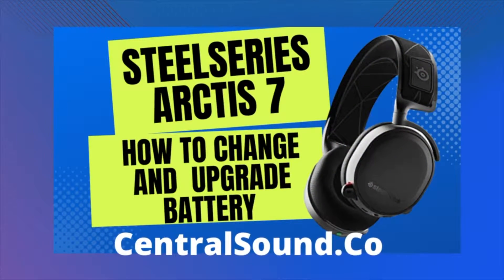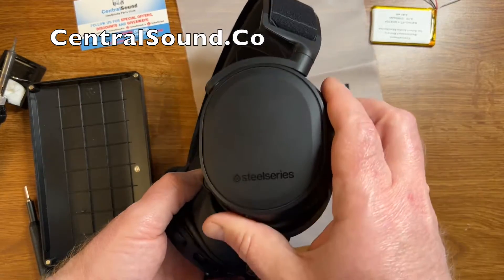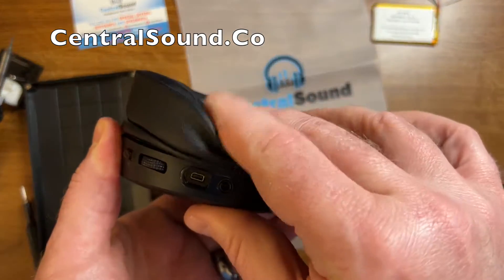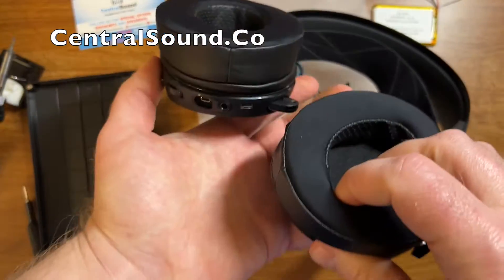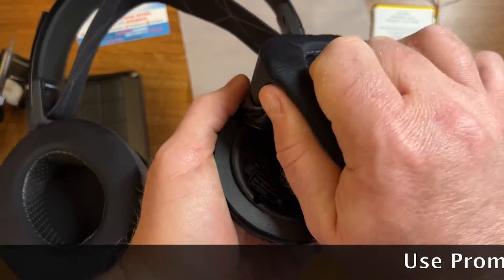How to change your battery in SteelSeries Arctis 7 gaming headsets. Here I have an Arctis 7 SteelSeries gaming headset with some replacement ear pads — actually these are extra-large deep-set ear pads. We sell these at Central Sound. We have cooling gel ones, lower-profile ones, and different materials.